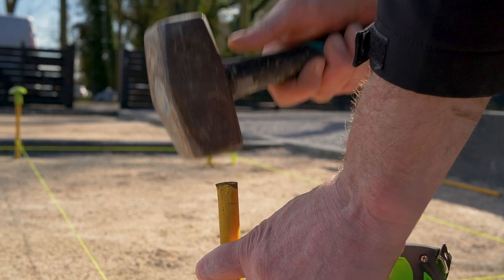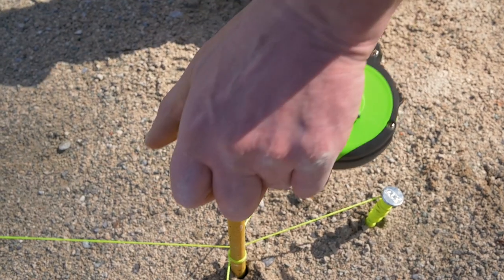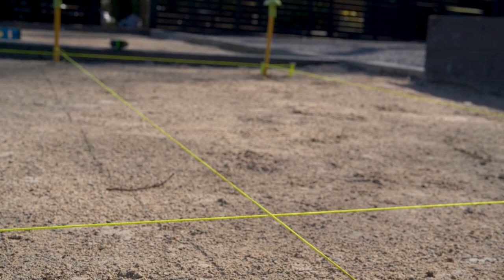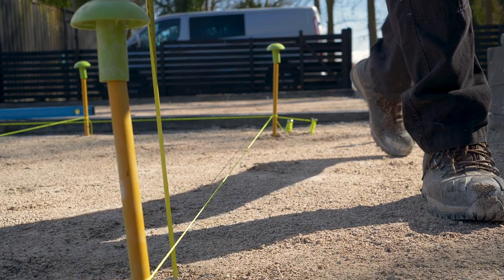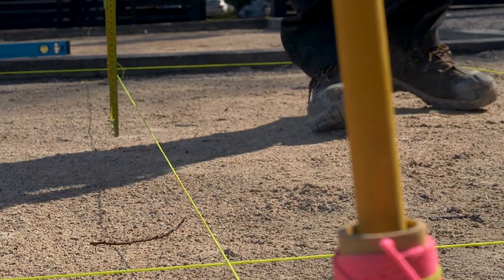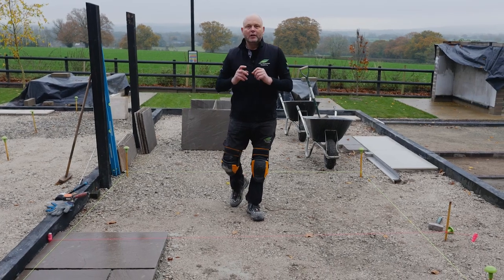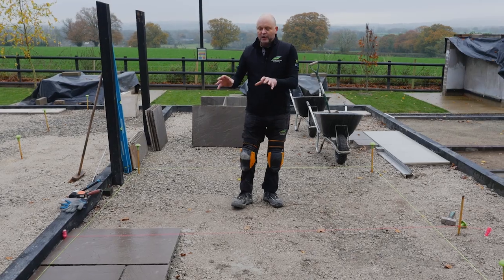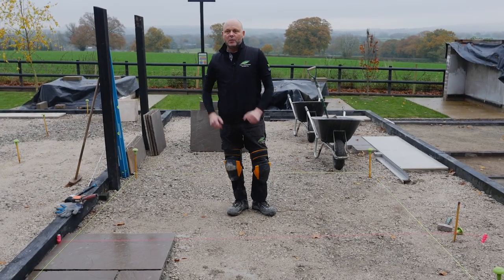Measure and set out string lines for paving installation, making sure to allow for the appropriate fall rate for the product. We've got a really good solid, firm, well-compacted sub-base, so now we're going to look at the installation of the Indian sandstone paving.